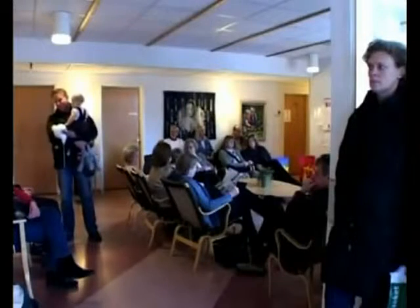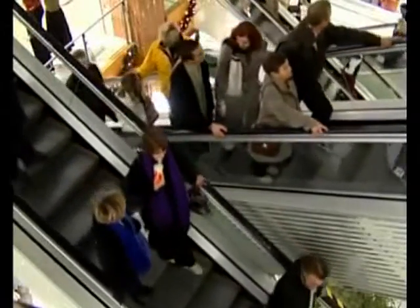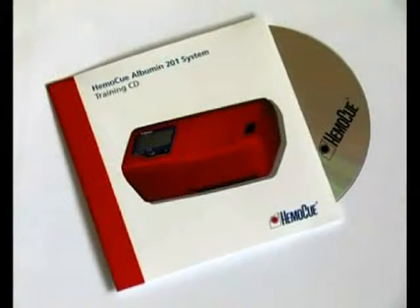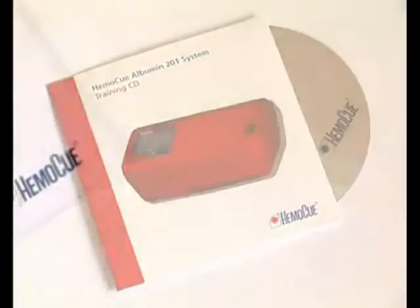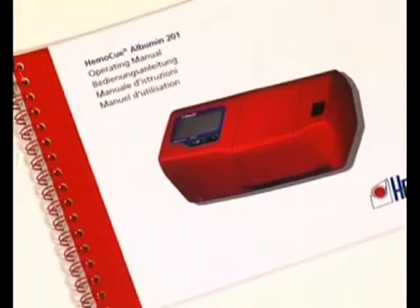Microalbuminuria is also suggested as a risk marker for cardiovascular complications and increased cardiovascular risk in hypertension. This film provides the basic instructions for routine use. Additional information can be found in the operating manual and package insert for the HEMOQ Albumin 201 system.